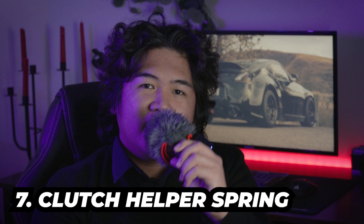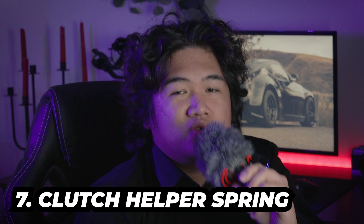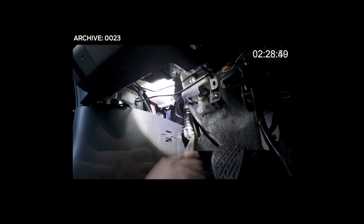Number six: door handle covers. I personally took apart my door handles and painted them — I'll leave a link in the description below if you're interested. Number seven: if you have thirty dollars and an hour or two to spare, this is it. If you're like me and think your clutch feels a little too stiff, this can actually improve that. If you're not ready to dump a lot of money on an RJM pedal, this is a good substitute. I don't have any problems with it so far.